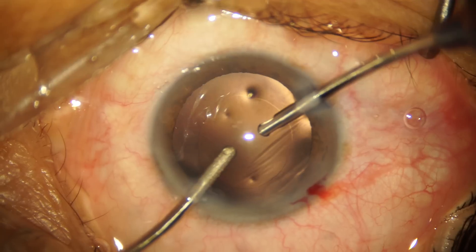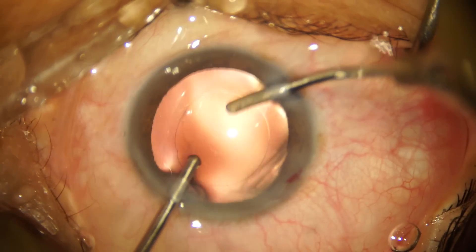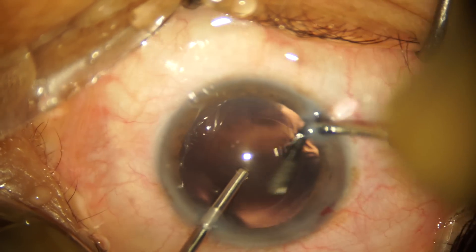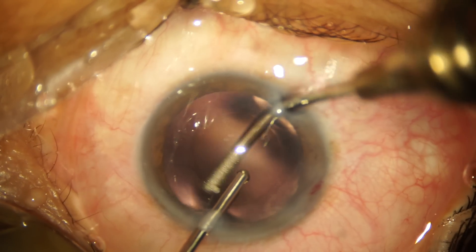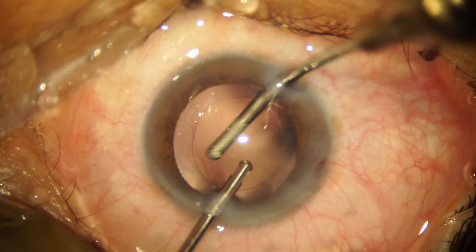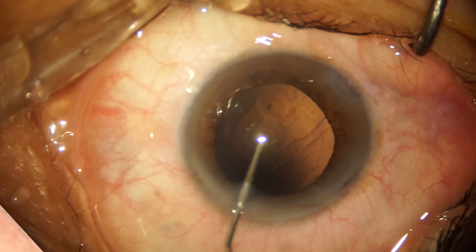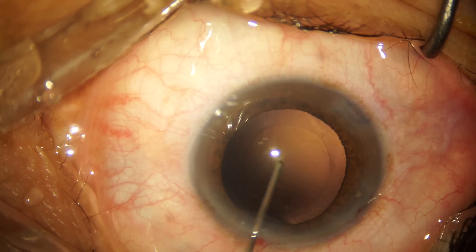Now that all the cortical matter is out, I go ahead with polishing of the posterior capsule. I'm using a sandblasted aspiration cannula which has a roughened tip, and this helps to polish off remnant epithelial cells from the posterior capsular surface. This goes a long way in preventing the complication of posterior capsular opacification. We're now re-inflating the bag with 1.4% sodium hyaluronate cohesive viscoelastic.